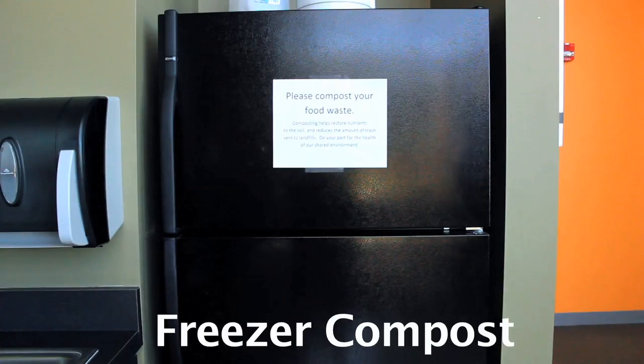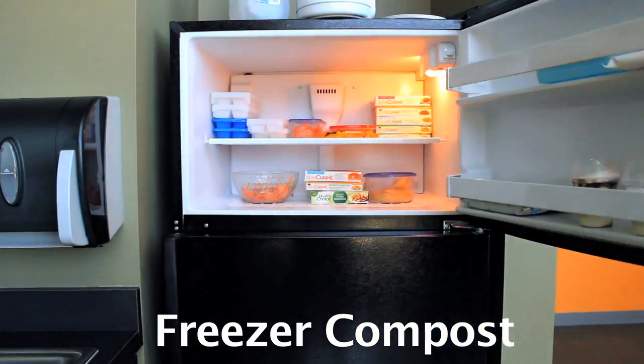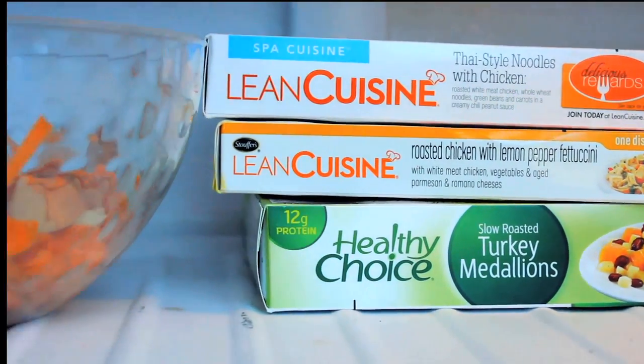If daily maintenance is not an option for your office, why not freezer compost? Store food scraps in a bowl or bucket in the freezer, where they will be preserved until you have time to transfer them to the pile.